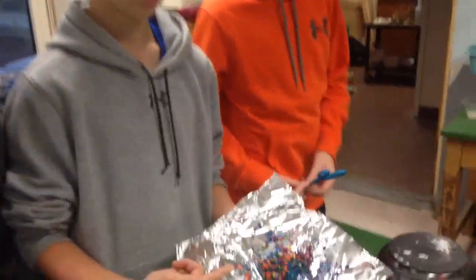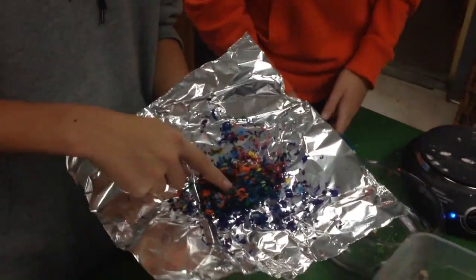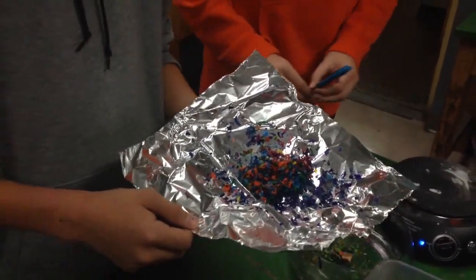Now we have broken down the crayon into crayon sediment and it's been deposited onto this piece of tinfoil. The next step is we're going to apply heat and pressure.